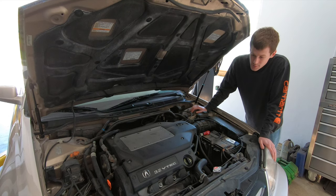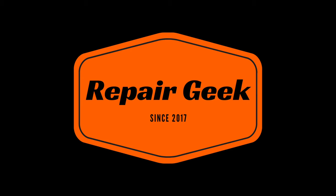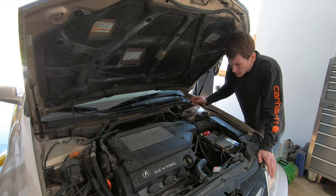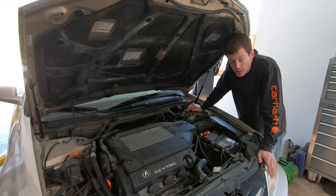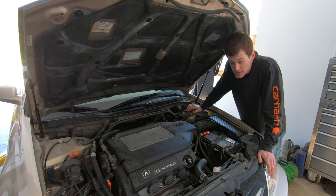Today I'm going to show you guys how you can tell if your Honda or Acura needs a valve adjustment. I shot a video a couple years ago on adjusting valves in a Civic — I'll put a card up in the corner to that video — but one of the common comments I was getting was people asking how do I know if my valves are out of adjustment? How do I know if I need to do this procedure? So that's what I'm going to answer in this video.